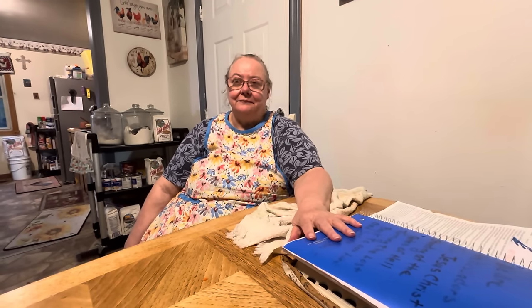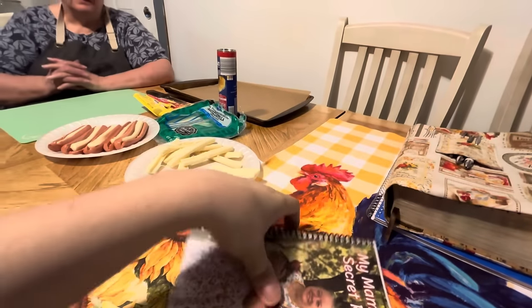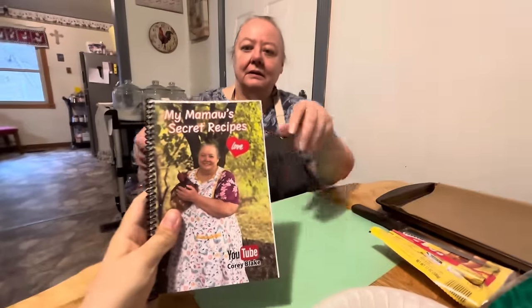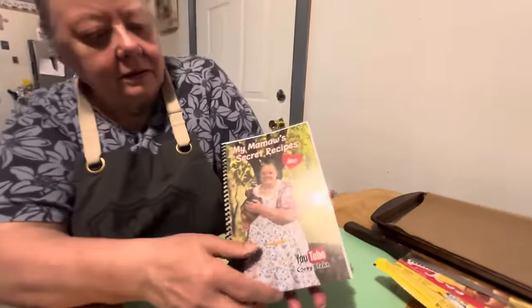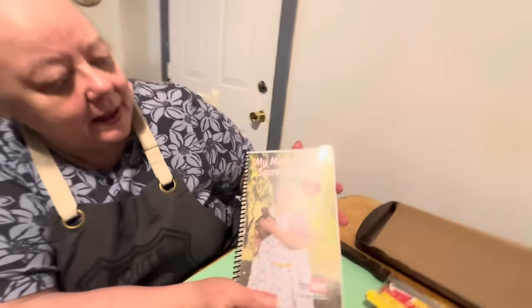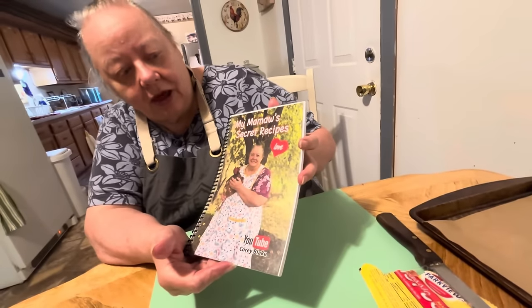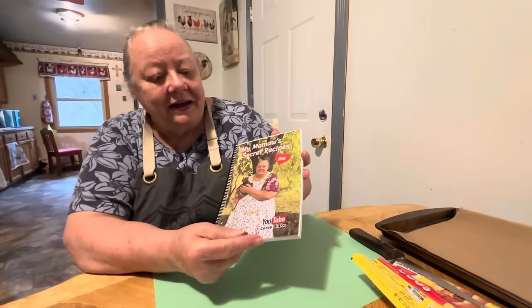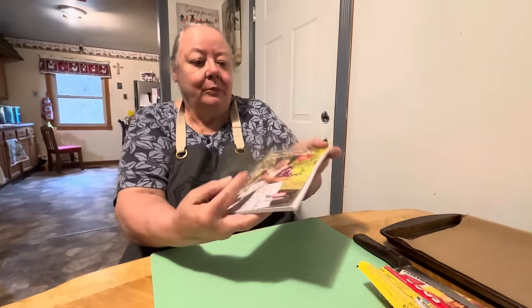God bless y'all, we'll see y'all on the next one. Amen. For any new viewers and new subscribers, here's the cookbook — I'll let Mama show it to you. It's got me and one of my chickens on it and it says My Mama's Secret Recipe and Love. And that's what my secret recipe is — love. And then we open it up — it's got a plastic binding, made with some kind of shiny laminated paper. And there's a story of how me and Corey got started cooking on YouTube — it started with my chickens.